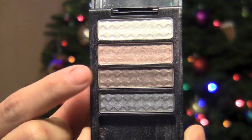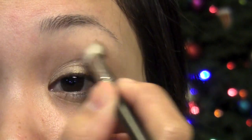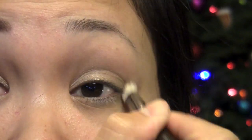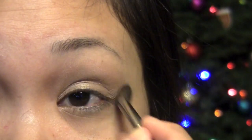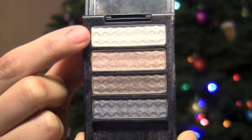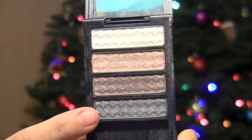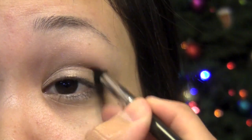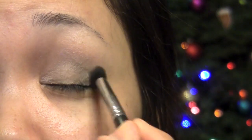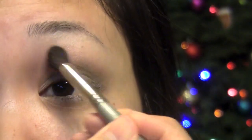And make sure you blend everything out. Now with the Chocolate Brown color, I'm going to apply this into the crease using windshield wiper motions, and you can intensify this color as much as you'd like, and of course blend everything out. Now I'm going to take the lightest shade and apply that on my brow bone as our highlight. And next, I'm going to take this ashy charcoal color and apply this just on the outer corner to intensify the look. As always, blend everything out.